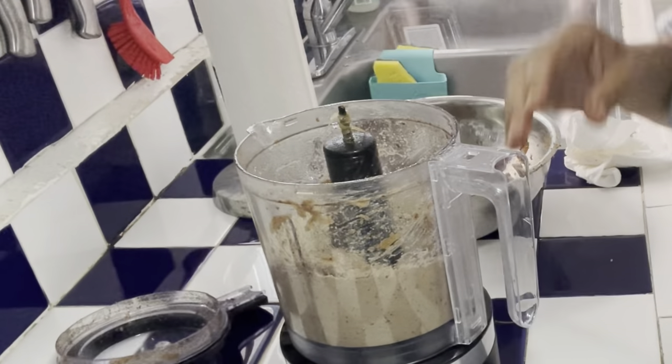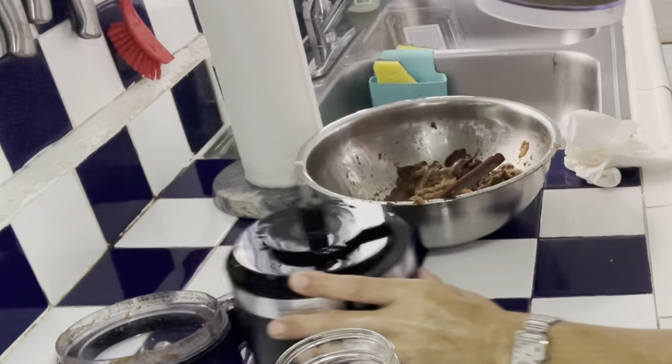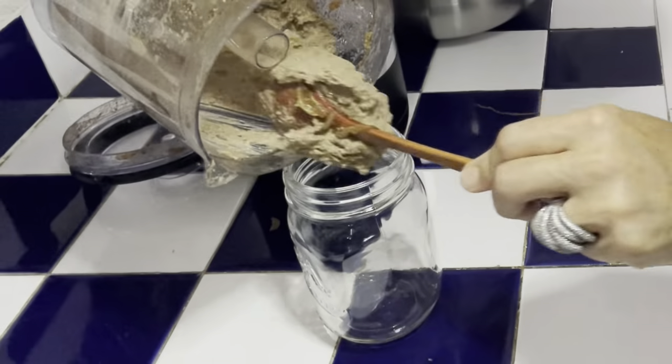You don't want to over-mix. It's nice to have just a little bite to it, some texture. So just pulse it gently.